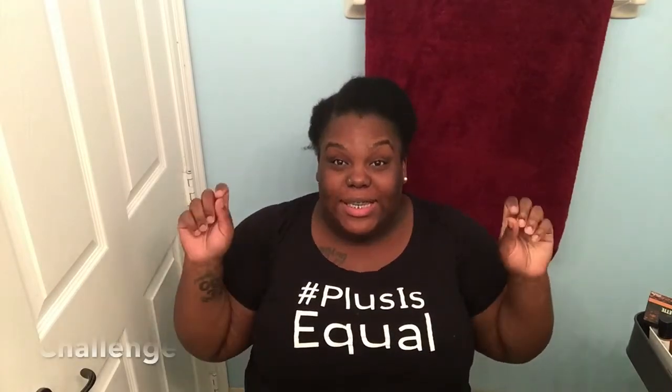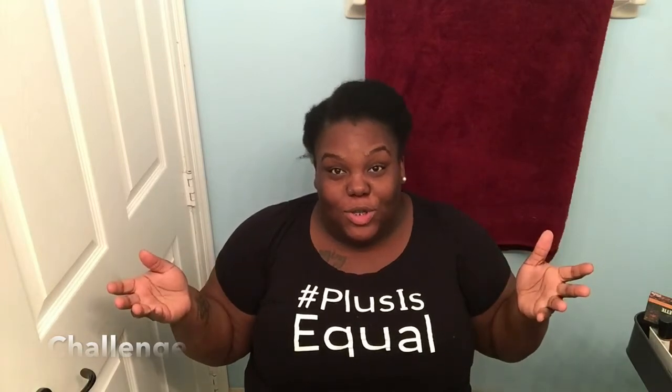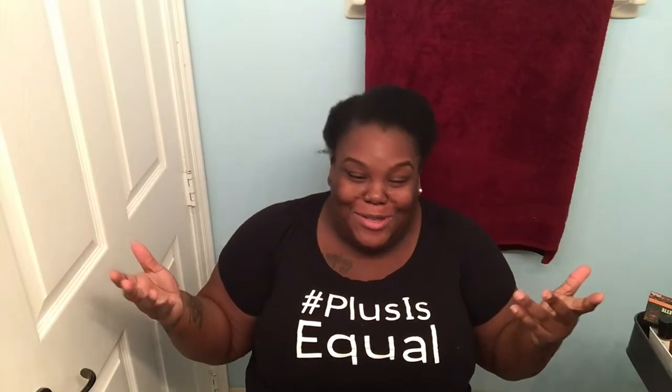Hey YouTube, this is your girl Whitney B. I am coming back with another video. This video is the niece does my makeup tag. I don't have a boyfriend, so this is my niece — this is my niece Patrice.